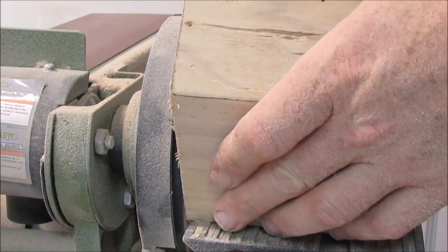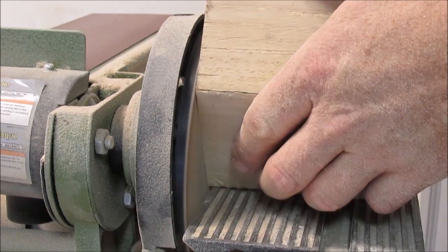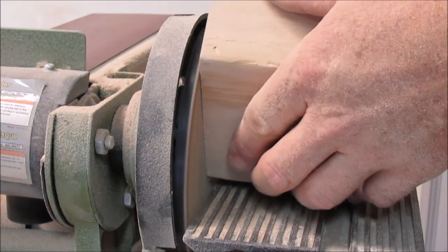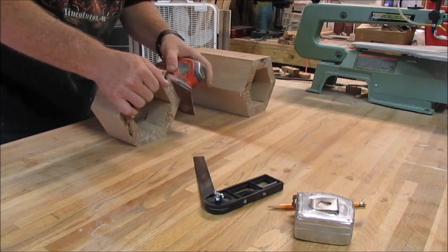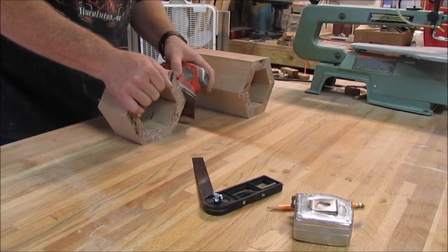Where it may have been a little bit uneven, I went ahead and sanded it down on my sander to get any unevenness out and some of the marks off. I did leave some of the marks just to give it a little bit of character. Then I went ahead and sanded down all the sides to get it nice and smooth with the 120 grit.